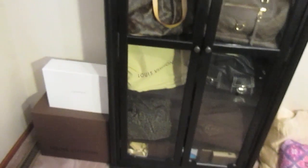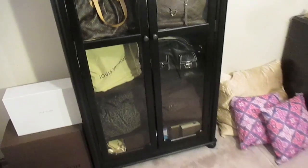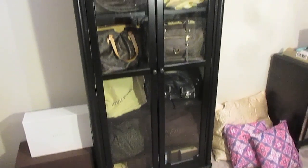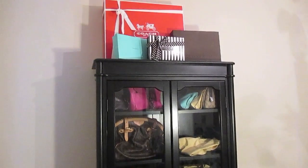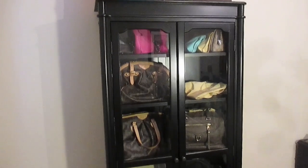The main part of the room that I wanted to show you guys — stepping around my tripod — is my purse cabinet. This is the Essex bookcase from Home Decorators Collection, and I really love it. It houses my collection really nicely.